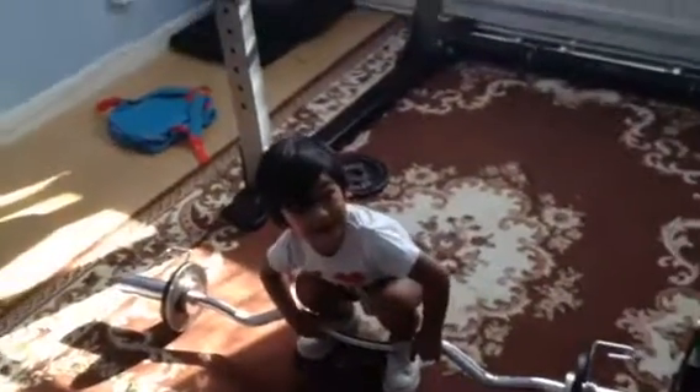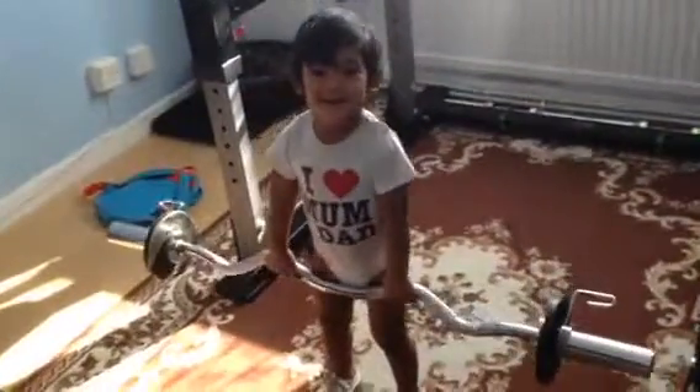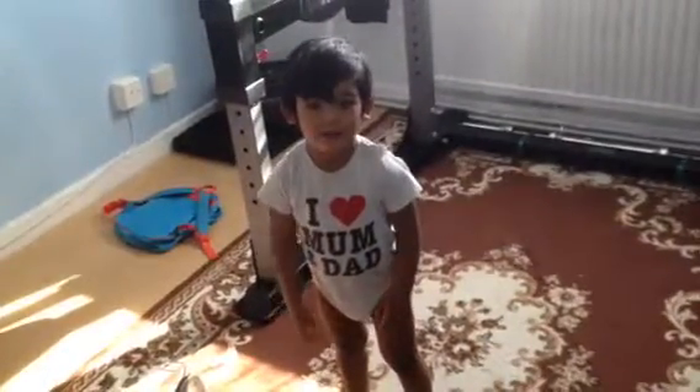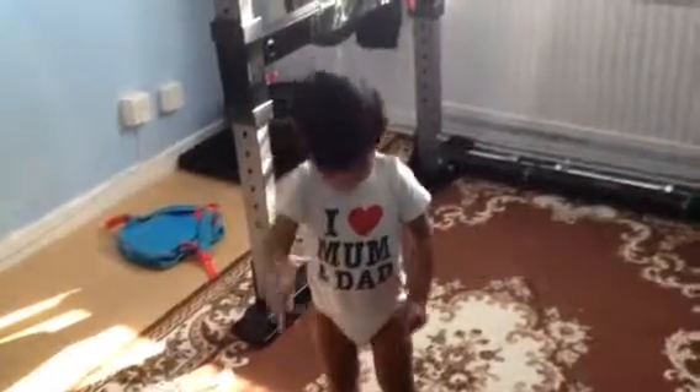Well done. You want to do some more? Yeah. Go on then. Go. Whoa, easy peasy. Well done son. Thumbs up. Give me thumbs up. Like this. Well done. You've been all done. Good.